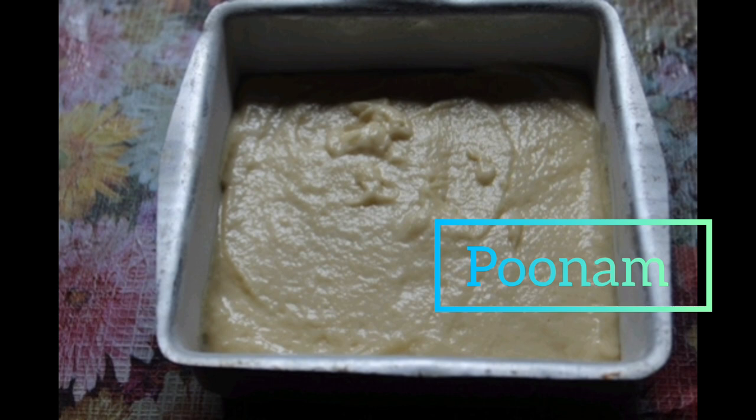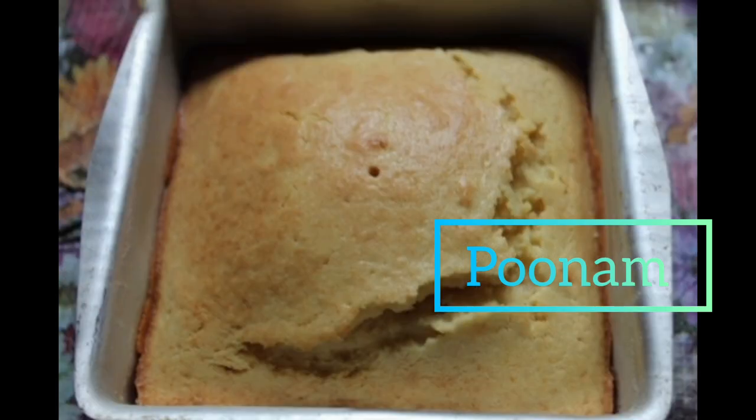My cake is out of the oven and I'm just letting it cool. Now I'm going to make my sauce.